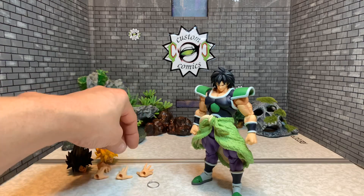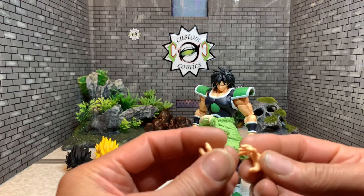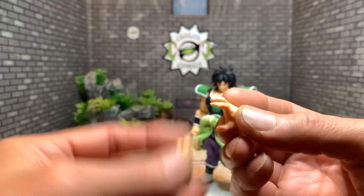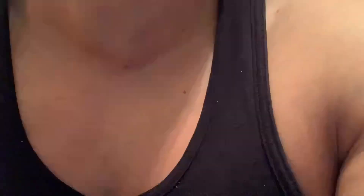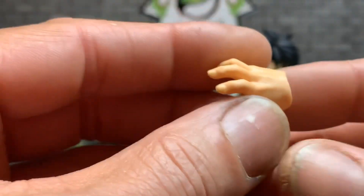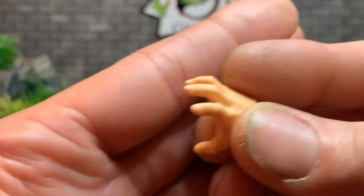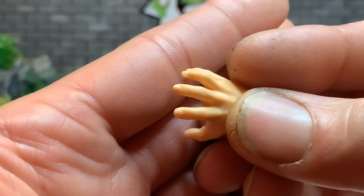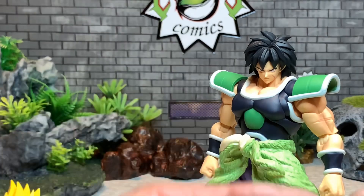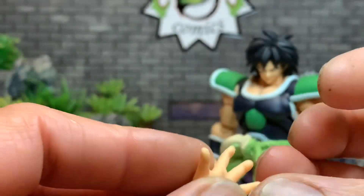First we'll go over the accessories. He has three sets of hands — he has two fist hands, let's call these action grabby hands. And these are more relaxed hands. The detail on them is great.